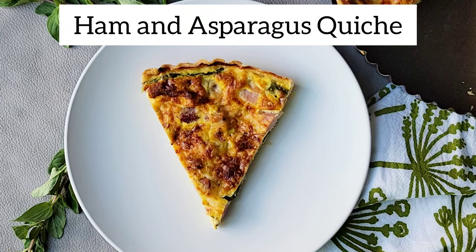Whether you're making it for a weekend brunch or a light lunch, my ham and asparagus quiche is a dish you're sure to love. I'm Brianna and today on The Casual Foodist we're going to make ham and asparagus quiche.